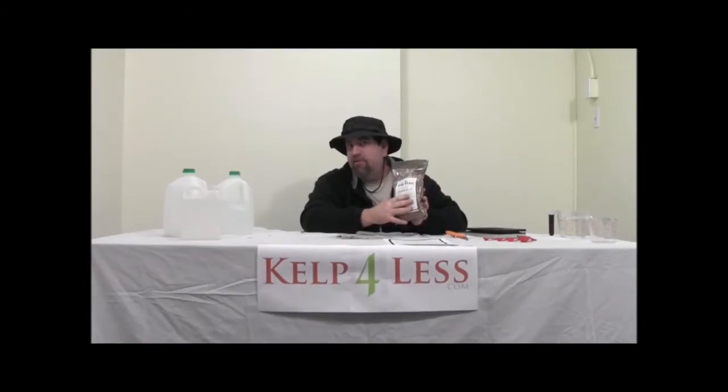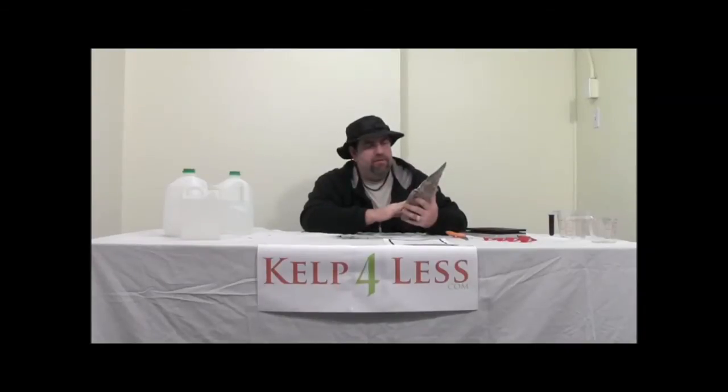As you can clearly see, the fulvic acid is very dark red, brownish color — very different from humic acid. California tries to say fulvic acid is the same as humic acid, but it is definitely not. If you've watched our other videos, you'll see that humic acid is very black and very dark, whereas the fulvic acid is very brown.